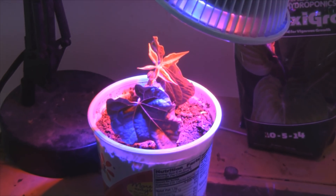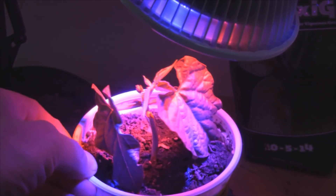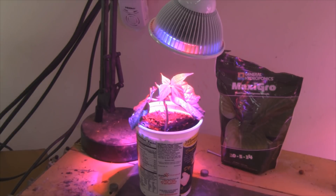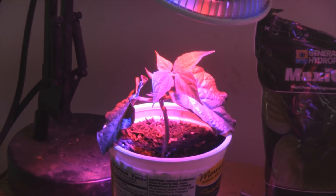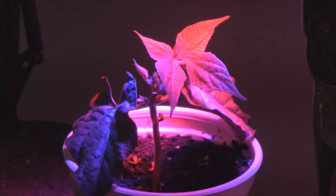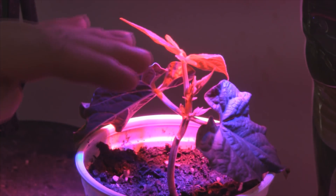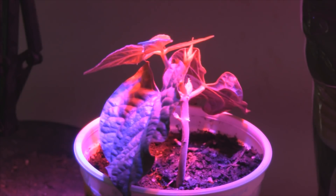Here we are, day number 9, and you can see these leaves are really starting to come out. Let me pull it out of the light here — you can see how nice and green that is. Here we are at day 10.5, I would say — it's a little bit late in the day. But as you can see, this thing is really starting to take off now. It's got this set of leaves and a new set coming out right there. The plant is nice and short, so it didn't stretch out toward the light, which means the light is strong enough to support a plant of this size so far.